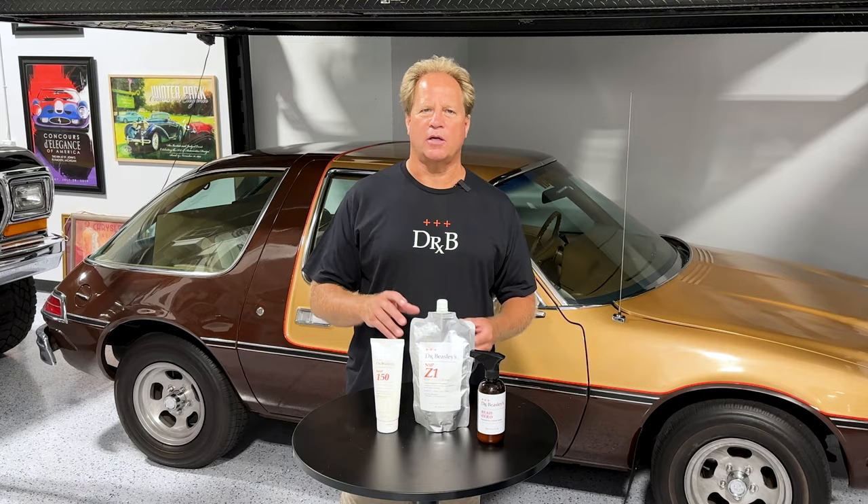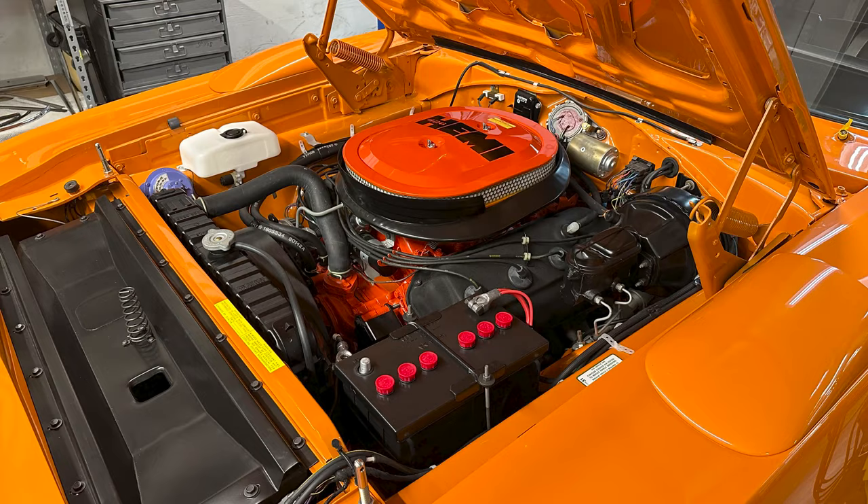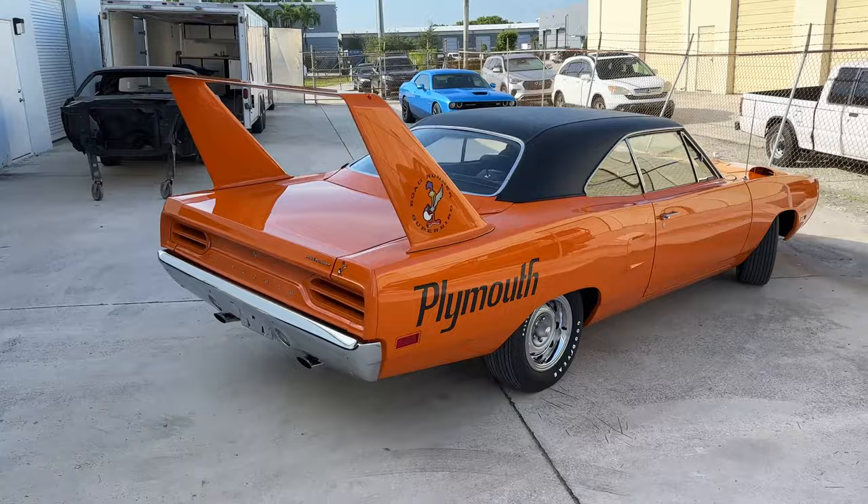Mike Phillips here, and I want to share that it was a real honor to be asked to do the paint correction on a 1970 Plymouth Superbird. This is a long-term restoration project and a very rare car — it's one of 58 builds. What makes it unique is it has the original 426 Hemi, it's a four-speed car, in Vitamin C orange.